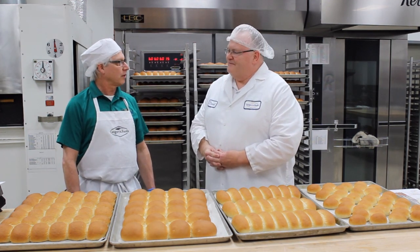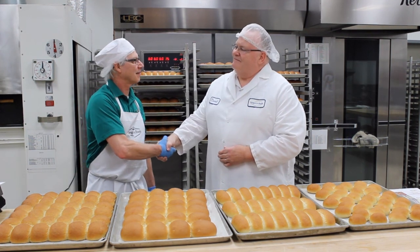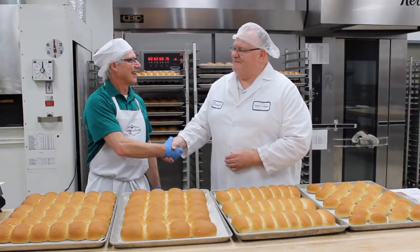I really appreciate you coming in today and helping us out with this segment and helping me understand these enzymes. No problem. Thank you.